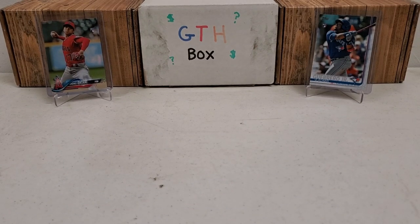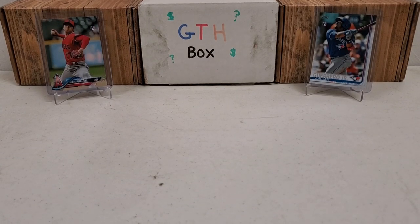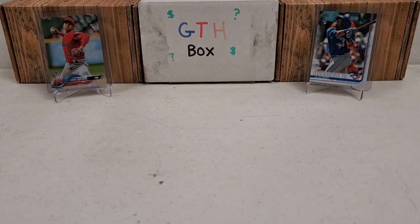Hey, what's up guys, Grun the Hubby coming back to you guys with another baseball break — the start of a very special baseball break, or series of breaks I should say. With the new baseball season in full swing, I've been working on a project here for the last, honest to gosh, probably year and a half or so at least, maybe more. If you guys were hockey fans and checked out my series where I traveled through all the years of Upper Deck and stuff like that.